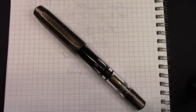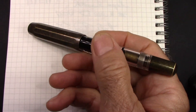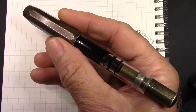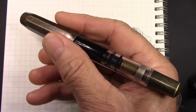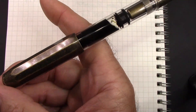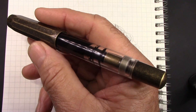Before we put nib to paper, let's talk a little bit about this particular T1. In the scheme of things, this is a very, very heavy pen. 60 grams is heavy, I think, no matter who you are or how you write. That cap really accounts for more than half of the weight, so it certainly throws the balance off quite a bit.